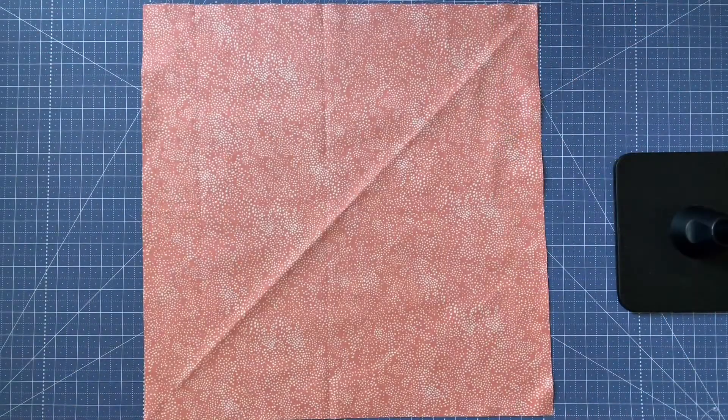You're going to start with a perfectly square piece of fabric. This is an 18 by 18 square cut off of a fat quarter — that's my preferred size for making bias tape. You can make bias tape using a smaller square but then you're going to have a lot more seams, so I like to use one fat quarter, make bias tape, and then use it for more than one project.